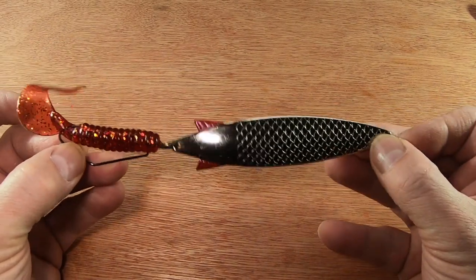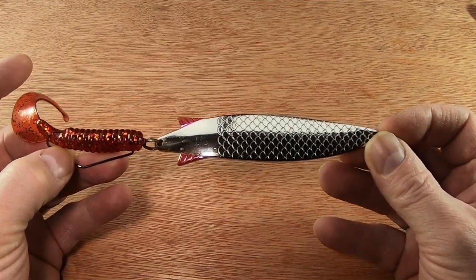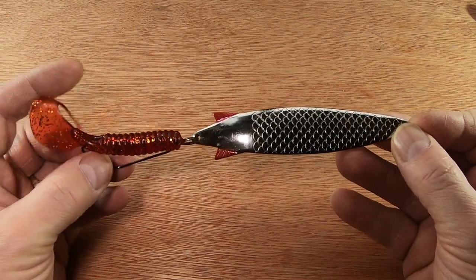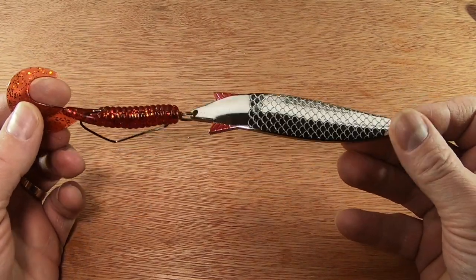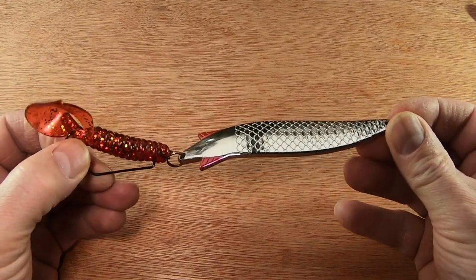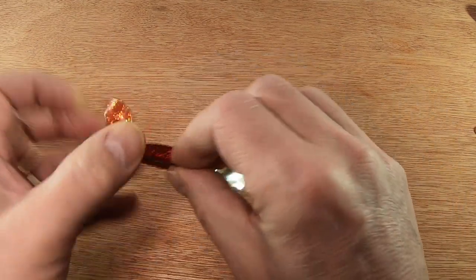I generally use around an 18 to 20-something gram Toby for bass, and they've been very successful for me over the years — particularly when there's a bit of debris in the water. It enables you to fish the lure and it seems to throw off the debris better than other lures, certainly better than hard plastic plugs and things like that.